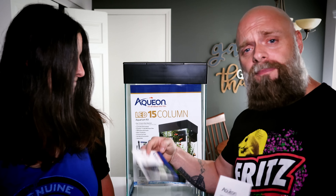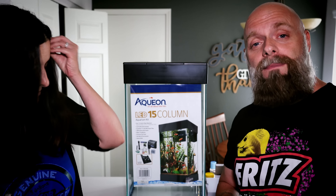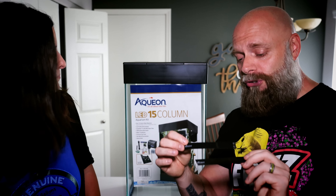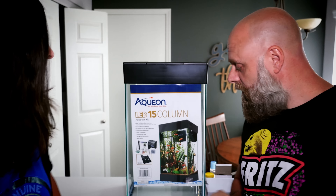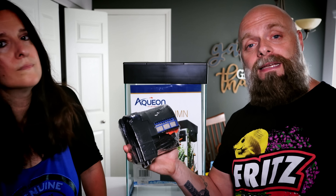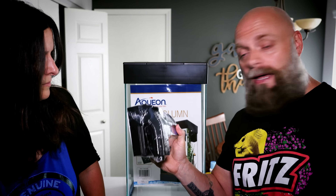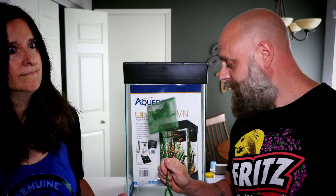So what comes with the tank? We get a whole bunch of paperwork and directions on how to set it up — but that's why you're here, so we won't worry about those. We also got not one but two stick-on thermometers; we'll only need one. And we got an Aqueon QuietFlow filter that is adequate for a 15-gallon column tank. I'll show you how to set it up as we go through the process.